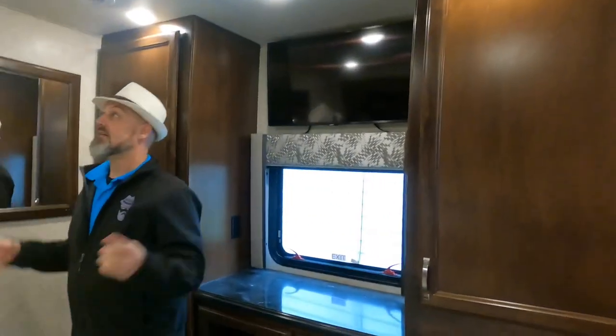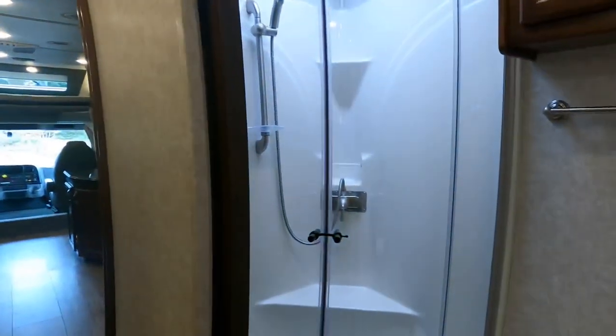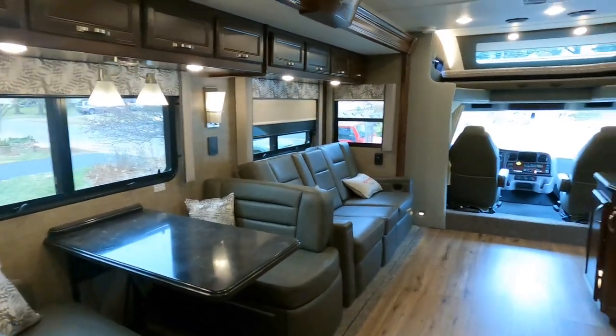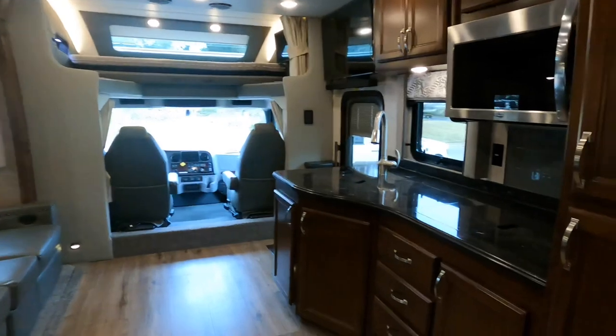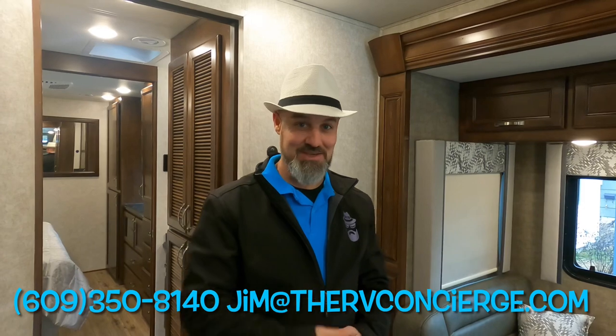Let's give a quick once-through and wrap this up. Any coach on my channel is available — this one is a client who has hired me to help them sell their coach. Again, this is a 2022 Renegade Verona 36 VSB with the anniversary package. If you have any questions or would like to know more, you can text, call, or email me — information is on screen. Thank you for watching, please stay tuned for more, and don't forget to subscribe.